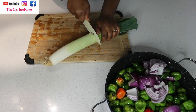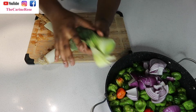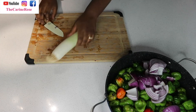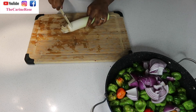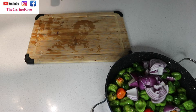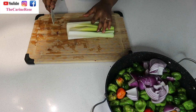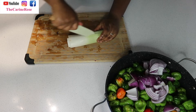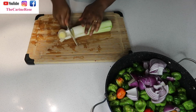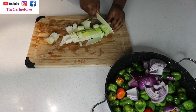I'm only going to use the white part of the leek; we don't need the green part. Boiling everything together is practical, especially with kids around — ça évite que la maison sente le piment. I've just washed the leek and I'm cutting it to put in the pot.